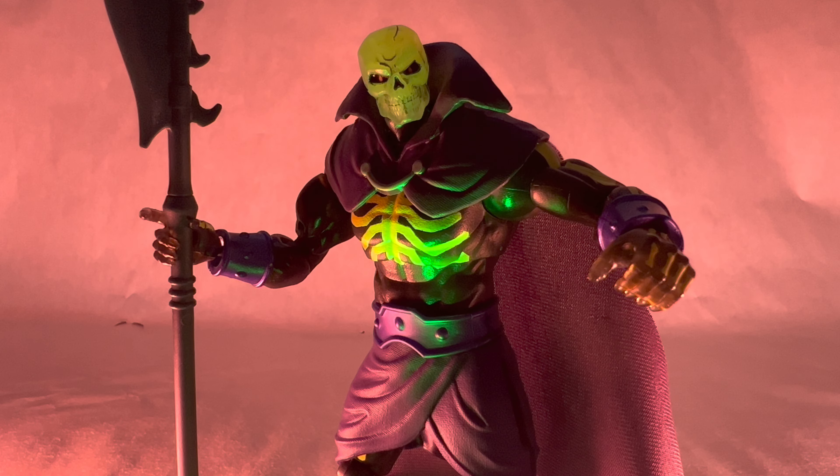Arms can move outward that far. He does get a bicep swivel. Double jointed bend at the elbows. One thing I should mention about the smoky plastic — it doesn't feel like it's going to break either; it feels just as sturdy as all the other Masterverse figures I've handled. The wrists rotate and hinge up and down. And then his diaphragm joint right here allows for arching back, which can allow him to look up farther, and it can crunch down to allow him to look down farther.